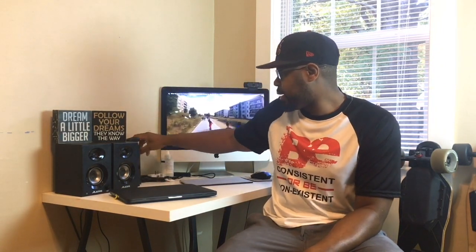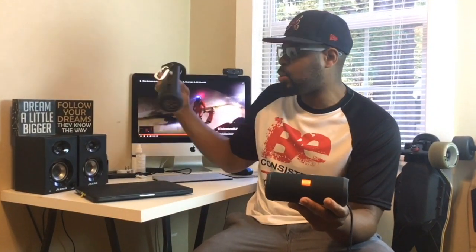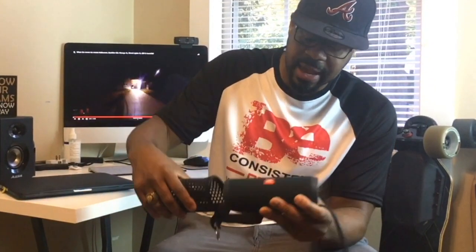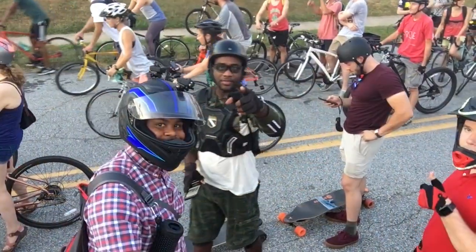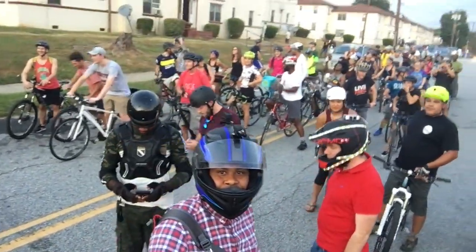The third thing that has been incredibly effective for me is my JBL speaker. It serves a variety of different purposes. Normally I have it in this case, clip it on my bag, and I can hear my music while I'm riding. I don't think it's very safe to have earbuds in while you're riding — you need to hear your surroundings.